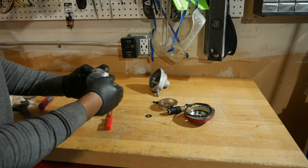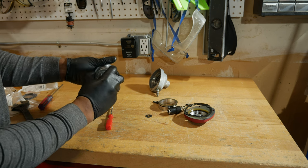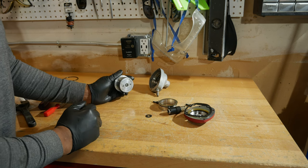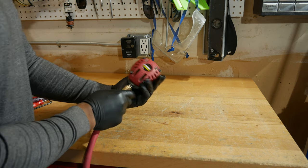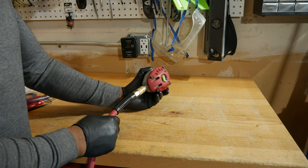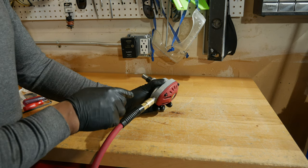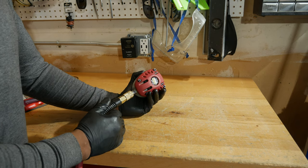Alright, I'm going to go ahead and put everything back together — you've already seen me do this — and we'll see how it works. Let's give this a shot and see if that worked. Wow, look at that — no air escaping this time. That's pretty cool. So it looks like this is working. I'm going to give this a shot with some nails and see if it works. So far I don't hear any air escaping or anything else, so I think that was it.